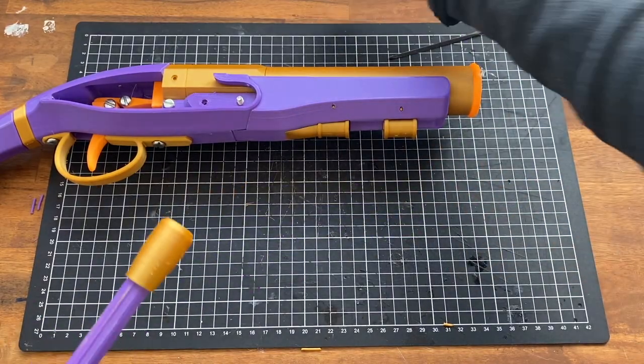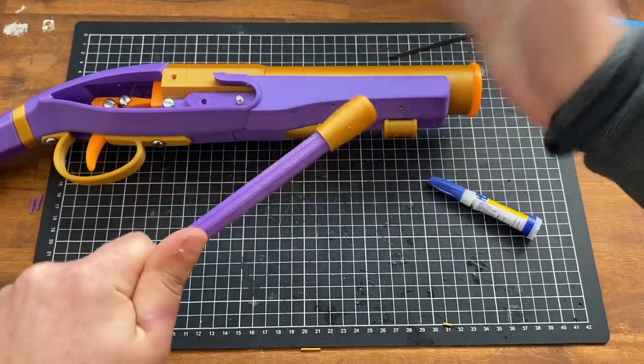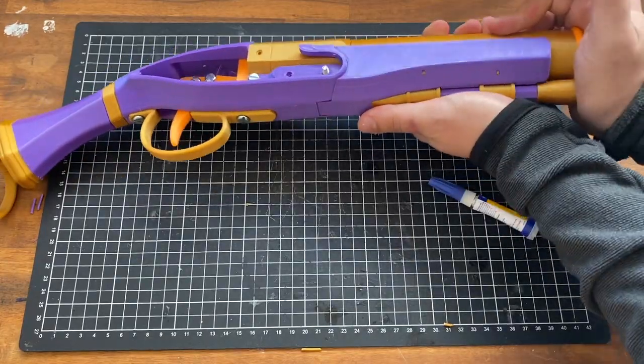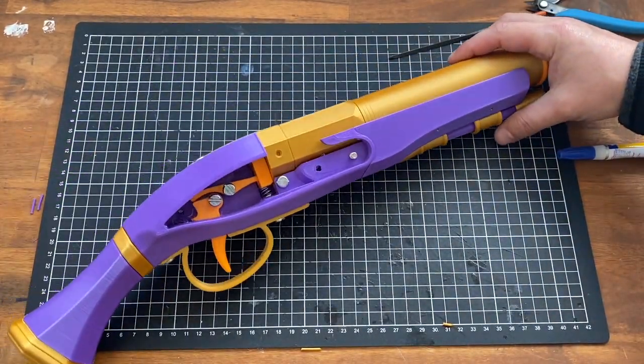Add glue if you think you're going to play really rough with it, but it's pretty strong even for PLA. Insert that through there and that gives us most of the working blaster.